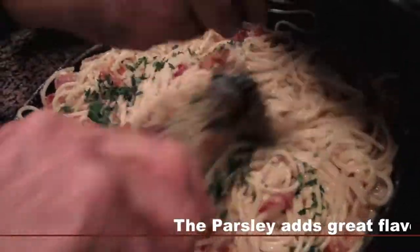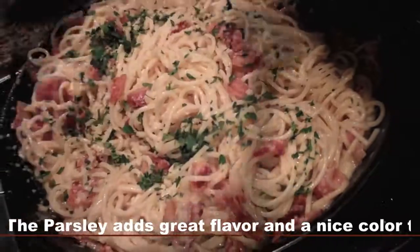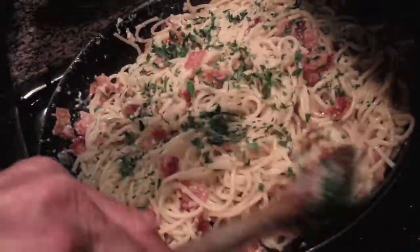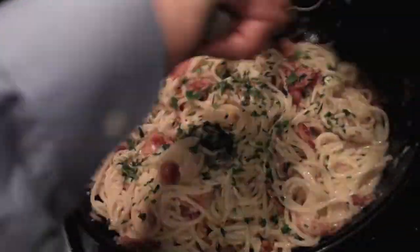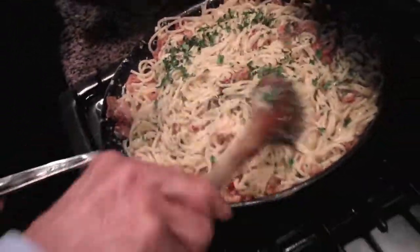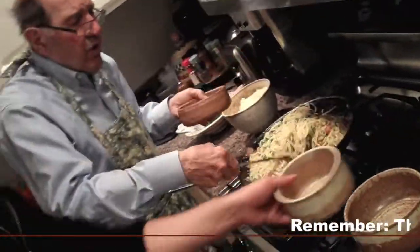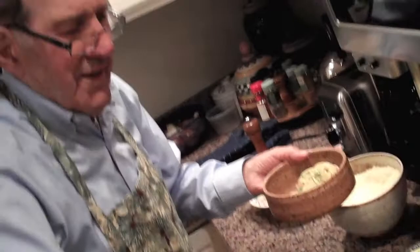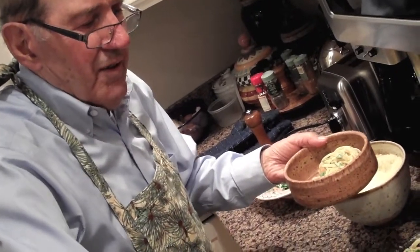Last step. Look how beautiful that is. A little more cheese. With the old spaghetti fork, there it comes. My mouth is watering.